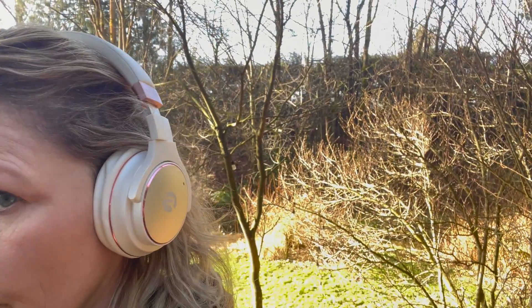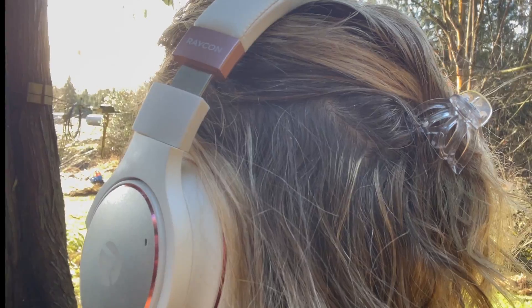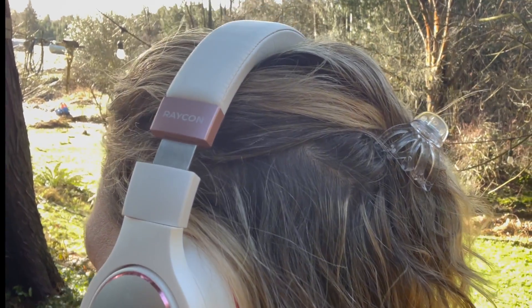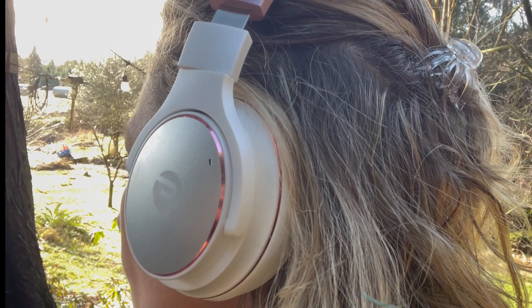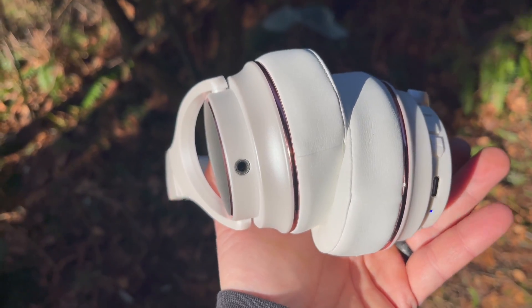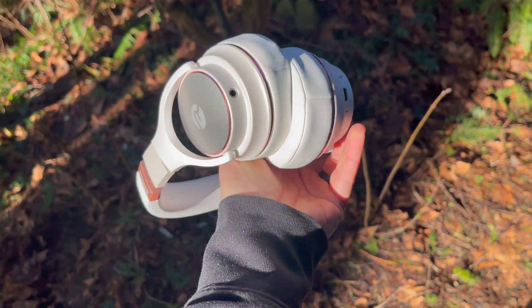The Raycon Everyday headphone will last up to 22 hours on a single charge, so I wore them for days and didn't have to recharge them. The headband is adjustable too, and to charge them you just use the included USB cable and plug them into any outlet.